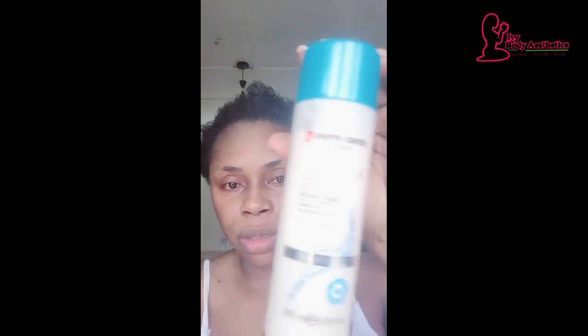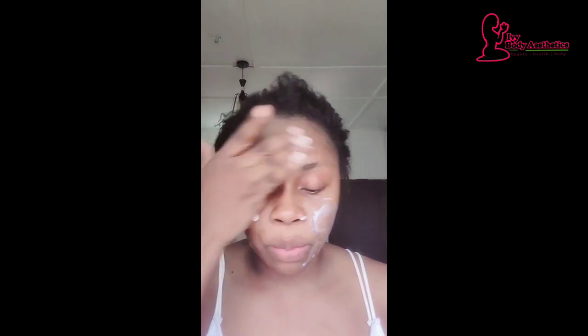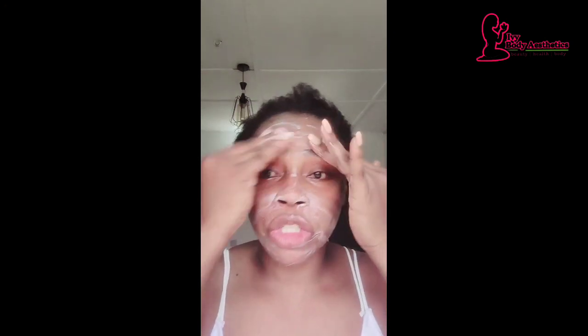No matter how well you wipe off makeup, there's still residue left, so I follow up with a cleanser. This is Pear Kutting Paris cleansing milk — it contains glycerin and vitamin E, is suitable for all skin types, and is paraben free. It cleanses and nourishes the skin. I massage it all over my face, especially under the eyes, then go rinse it off.